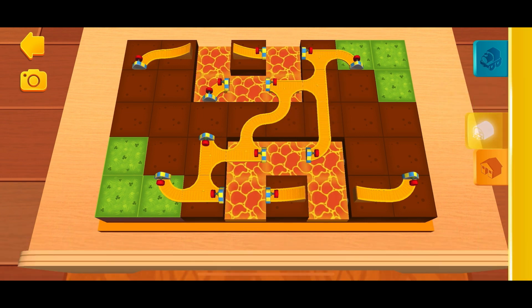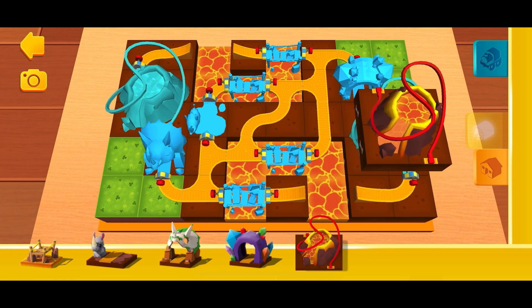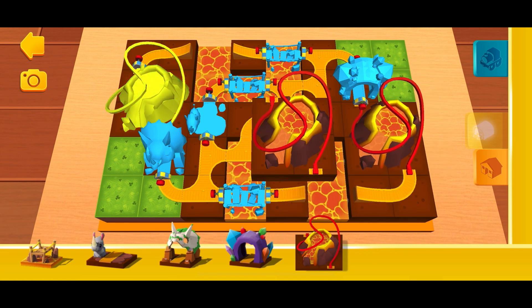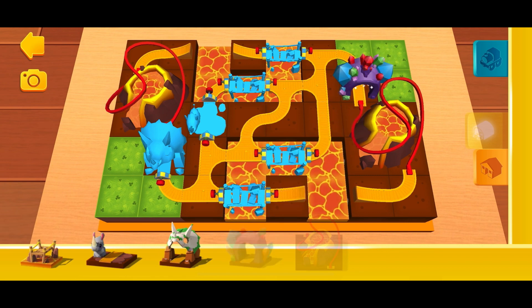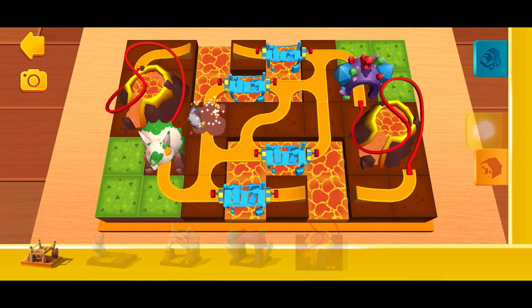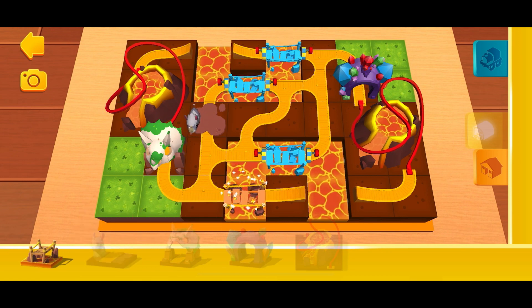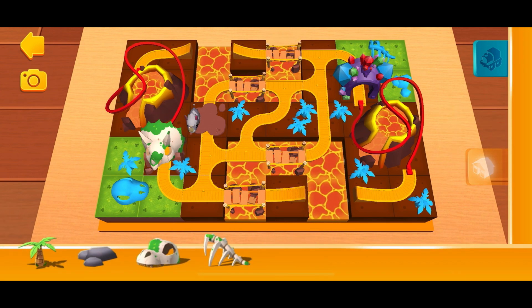You've placed everything you need from this shelf.